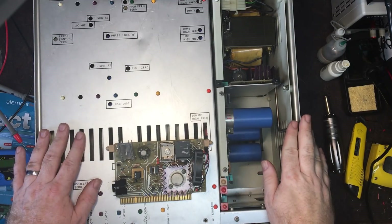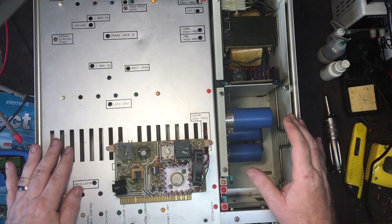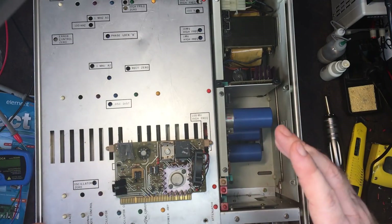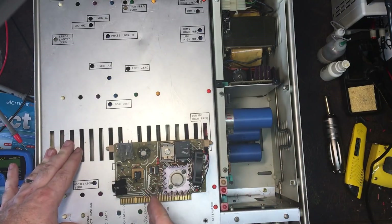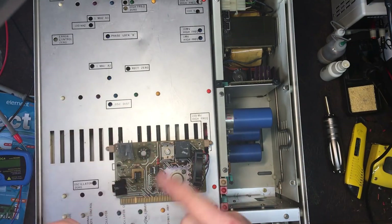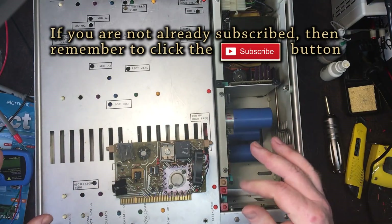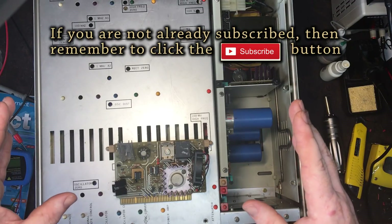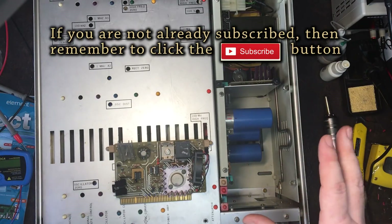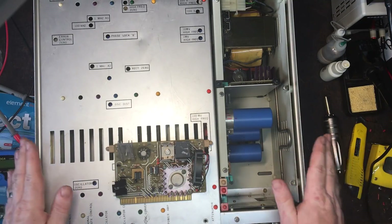So I thought we'd come back to this Fluke 5200A which I haven't been able to touch for a month and a half. When I last worked on this I was playing with the power amp board and I found that if I ran out on the BIOS setting option I actually had output from the unit. Whilst I was doing that it stopped working completely again and the operate light on the front panel went off and wouldn't come back on again.